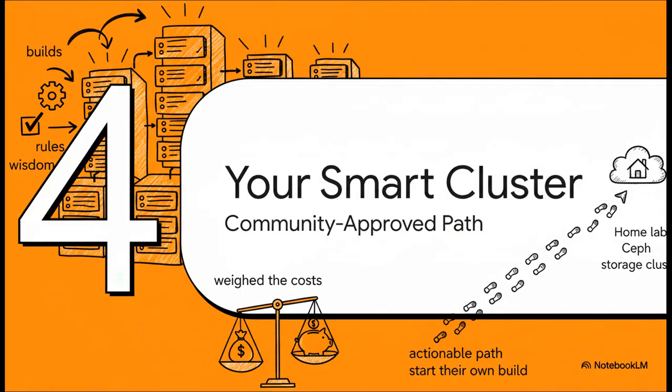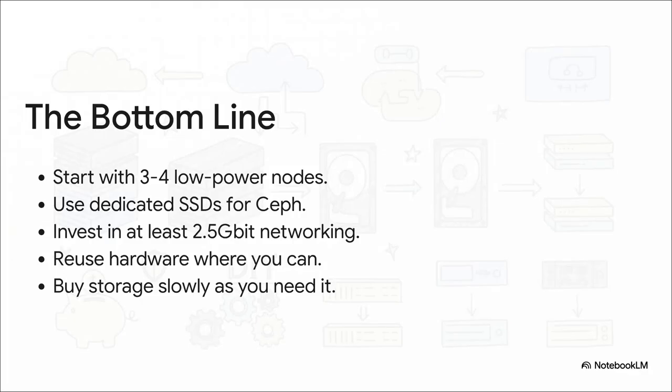Let's bring this all home. We've seen the builds, learned the rules, and weighed the costs. Here is your checklist for a successful first cluster: start with three or four low-power nodes like those mini PCs we saw, give them dedicated SSDs just for Ceph, make sure your network is at least 2.5 gigabit, repurpose old hardware where it makes sense, and remember — you do not have to buy all your storage on day one. Let it grow as your needs grow.